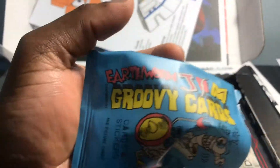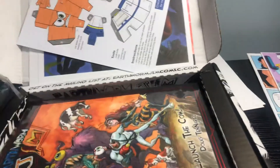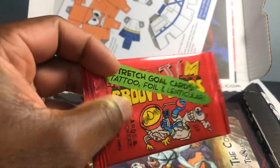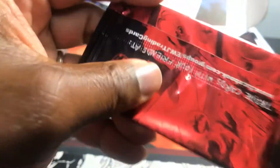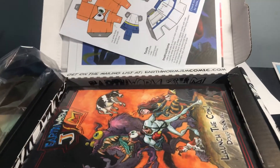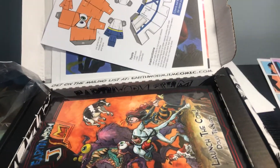So that was the Groovy card pack. And then this is the stretch goal card — tattoo foil. Trying to open it — I'm going to have to tear it open. I'm even trying with my teeth. Let me just post this here.